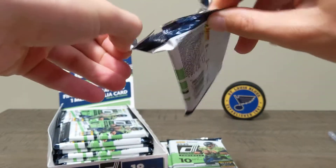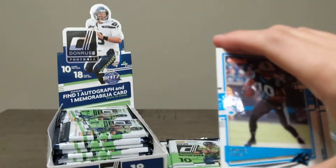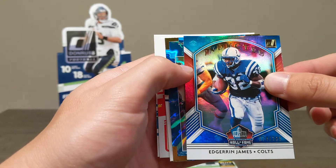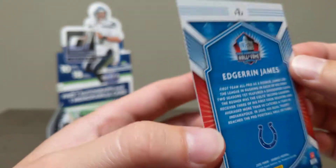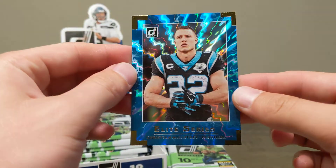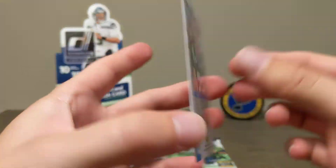Moving quicker now — going to take forever at this speed. Hunter Henry, Curtis Samuel, Gardner Minshew, Jim Kelly throwback. Edgar Jones Hall of Fame card numbered 74 out of 100 — that is sweet, we'll sleeve that one up. Haven't heard that name in forever, he was a beast. And another sweet hit — a Christian McCaffrey card. Look at the pop on these cards, that is beautiful.